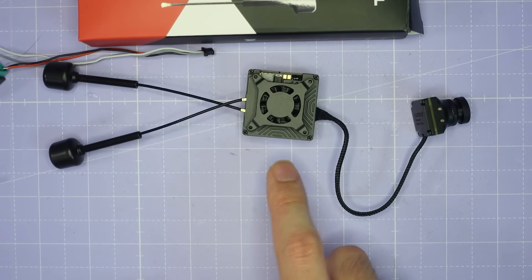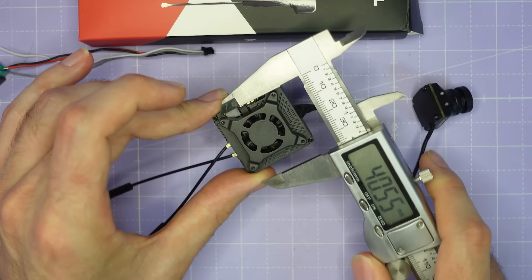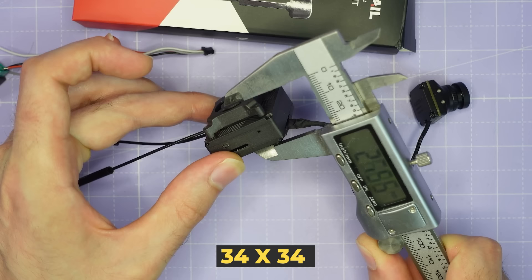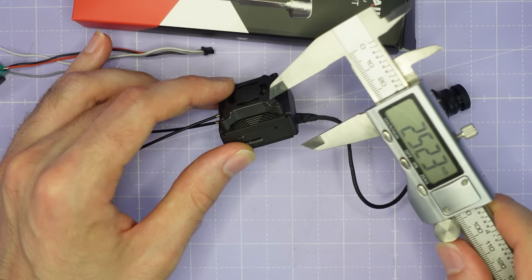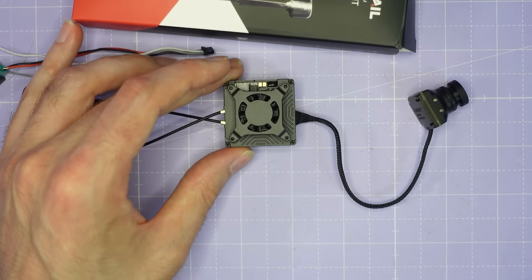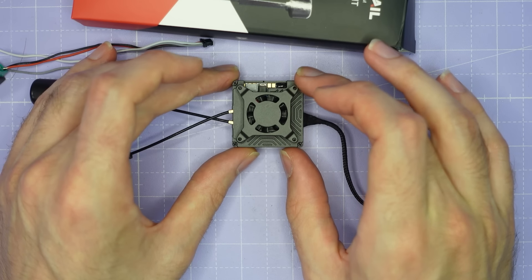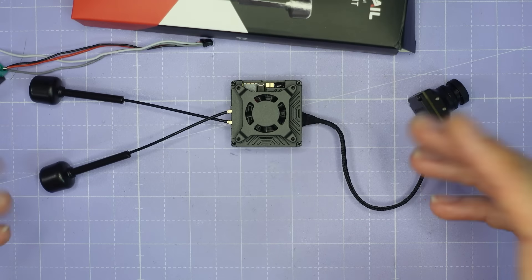The VTX is brand new and it's a pretty chunky unit. It measures 34 by 34 by 23.5 millimeters, and if you remove the fan and run it without, that would reduce the height to 16.5 millimeters. The fan is needed to keep the whole thing cool when running at maximum output power, however if you've got lots of cooling in your frame you may be able to run without the fan and still have decent cooling.